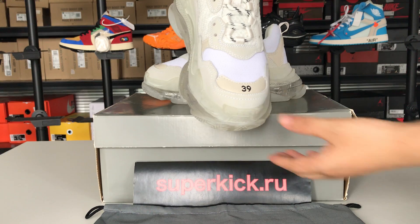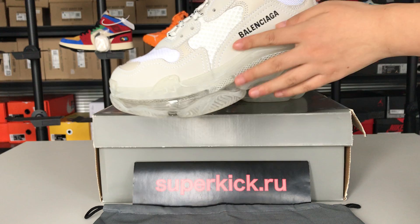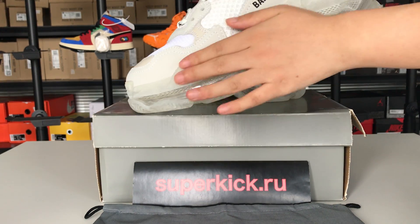I will show you more details. You can see the top half. The material is very good, and the logo here is very clear red.